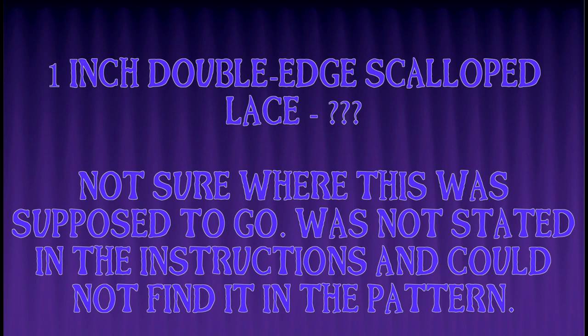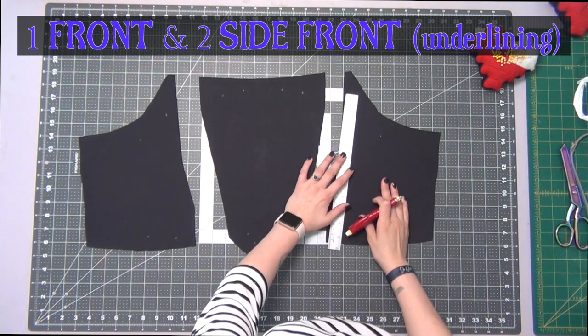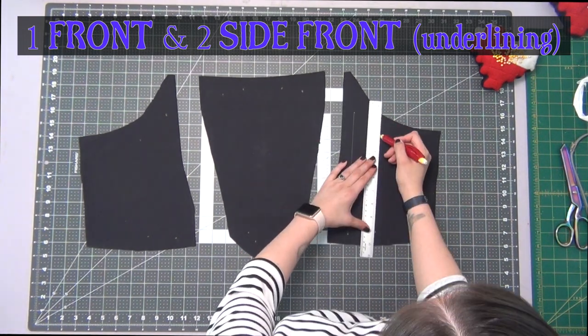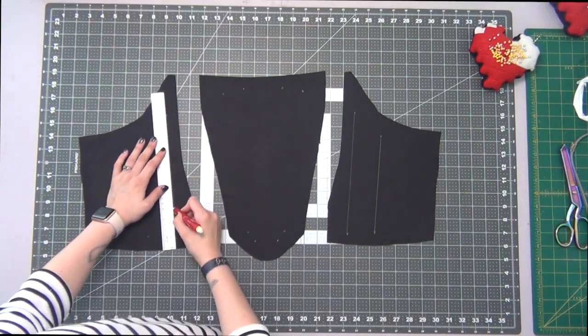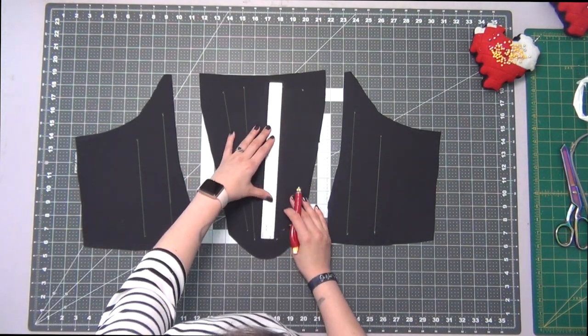Go ahead and cut out all of your pieces, mark your dots and your notches like usual. If you're using cotton like I am, make sure that you pre-wash — very important. Then we can go ahead and get started. Starting off with my front and side front underlining pieces, I'm going to mark my placement lines, so I've already placed my dots and I'm just going to connect the dots now.